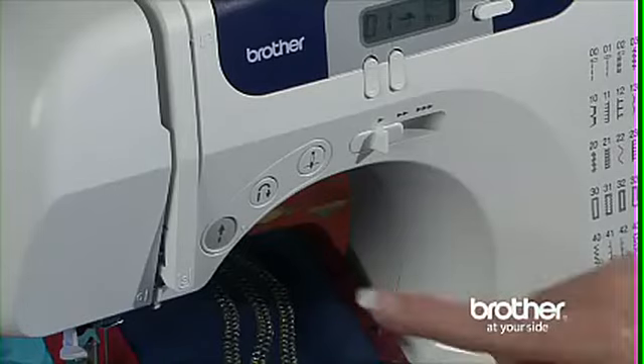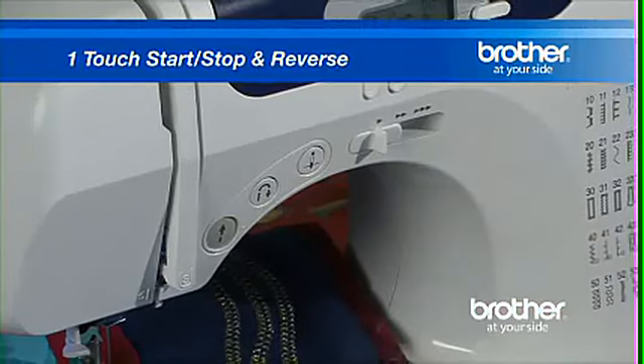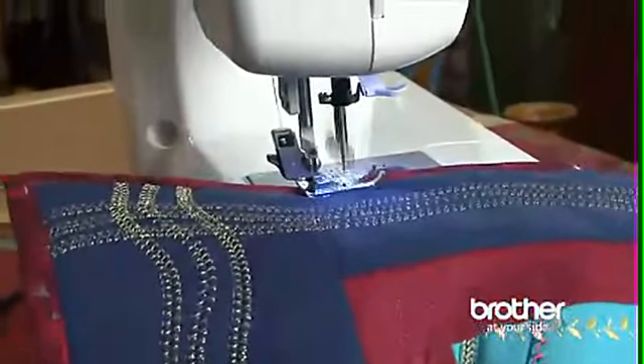The one-touch start, stop, and reverse operations allow sewing without the included foot control. Though quite powerful, you'd be surprised how quiet this machine is.